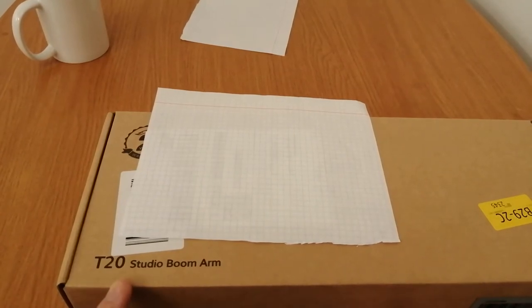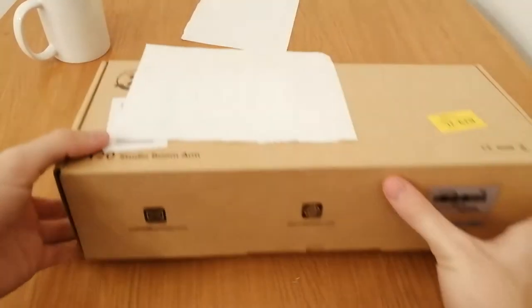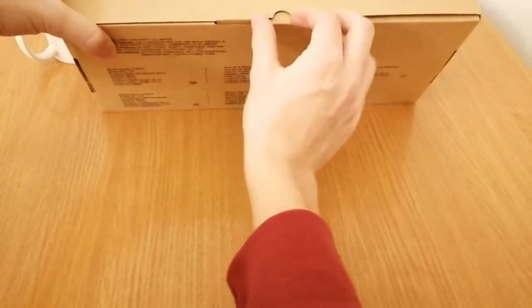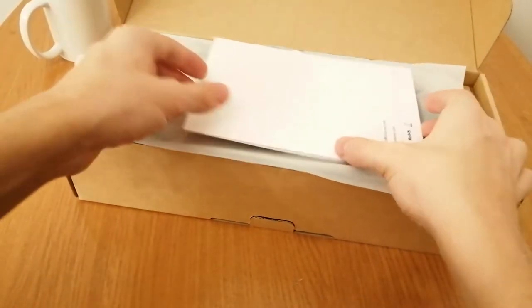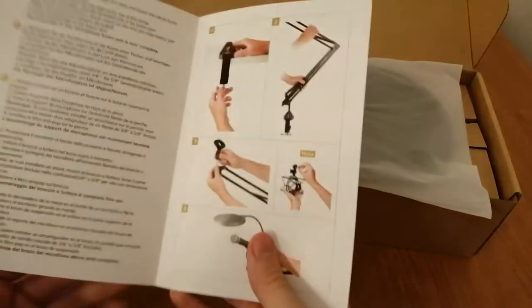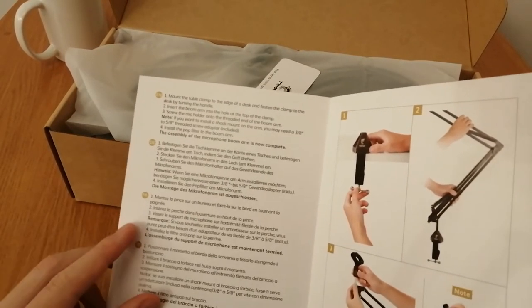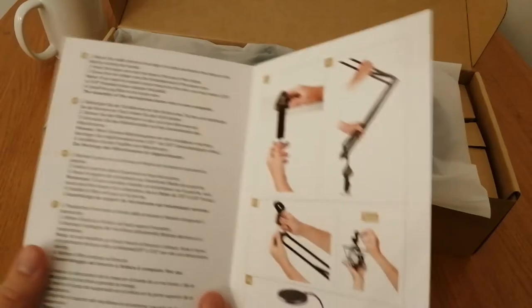Next we have a T20 Studio Boom Arm by Tonomic. This costs around 20 pounds — around 20 euros or cheaper. It comes with instructions showing how to set it up in Estonian, Italian, French, German, and English, with all the steps. It also includes a two-year warranty for any product-related issues — just contact them.